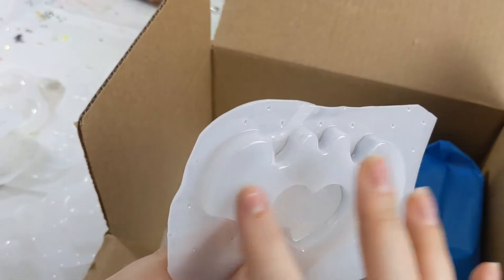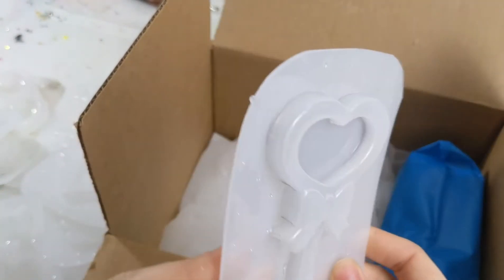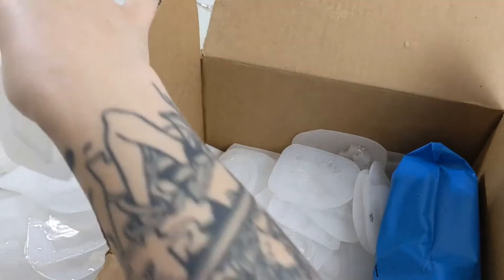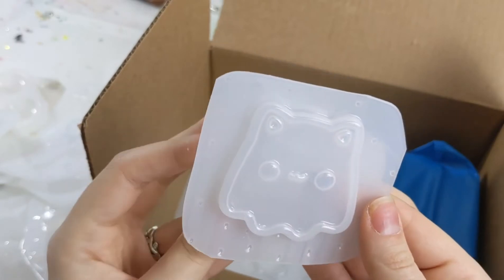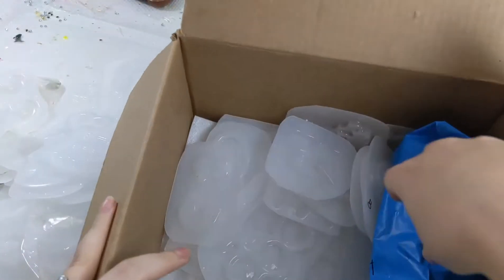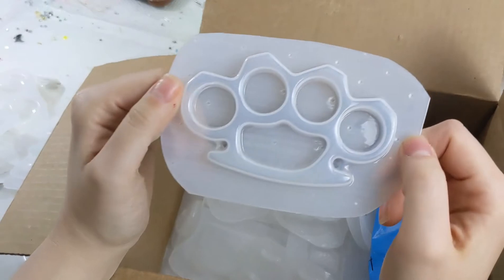And then it looks like I have another shaker — cute. Oh my gosh, more! I'll have to be making shakers again. I've got a cute little Mount Fuji here, and a bigger version of that little cat biscuit sort of thing I saw earlier, and a little kitty ghost. Oh my goodness, there's still so much. I have this cutie — it's really big — that might be really perfect for a necklace. We'll see.